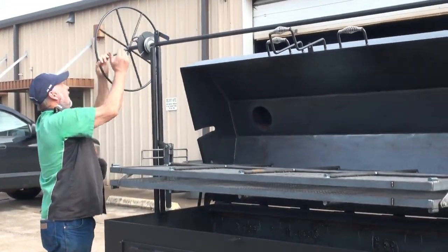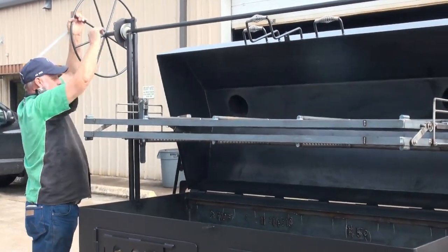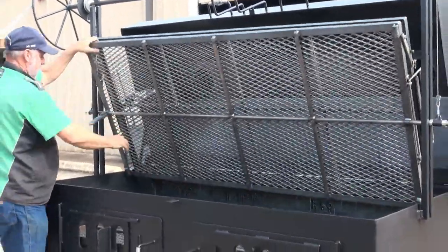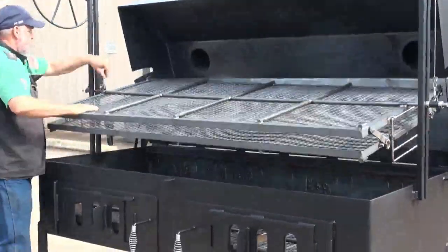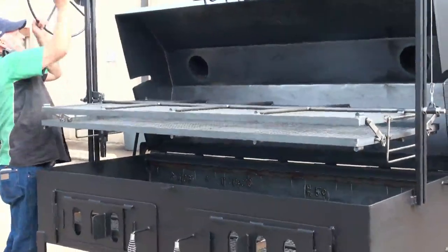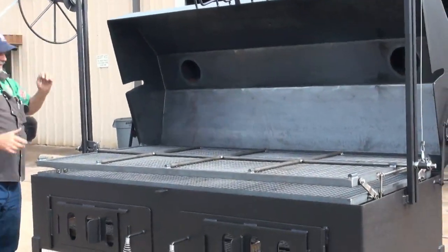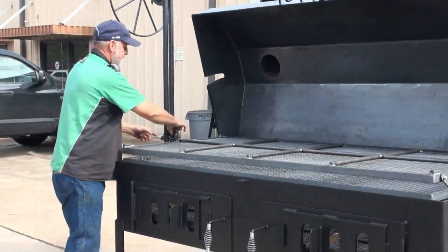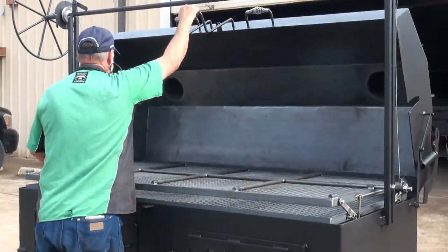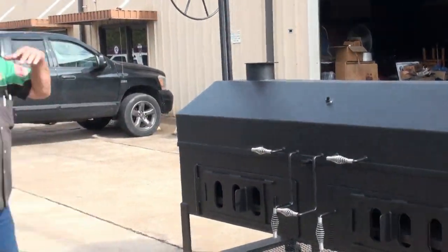We came up with a design where you can flip the whole thing at once without all that labor. You just take that latch, let it flip over, relatch it, and drop it back down into your heat. And you've successfully flipped all the meat at one time.